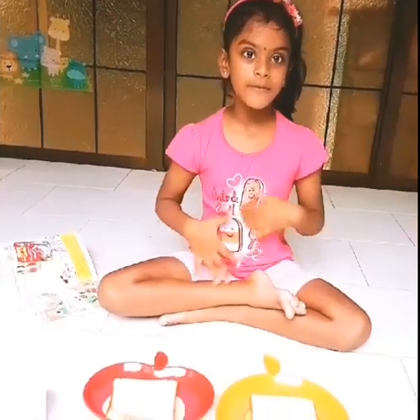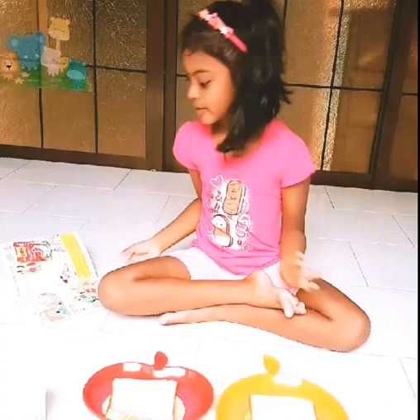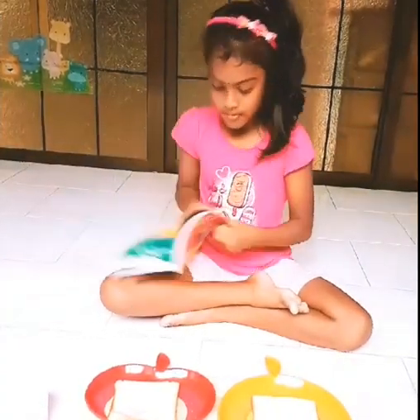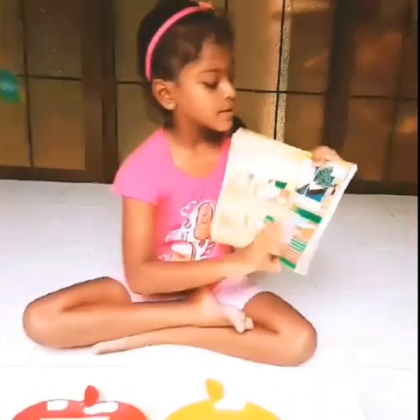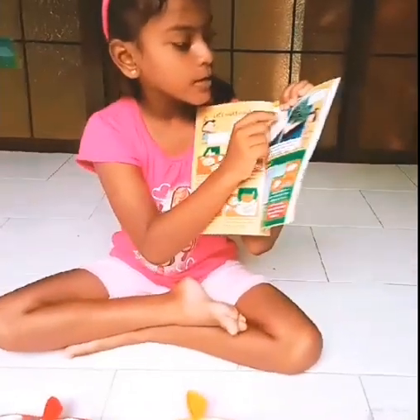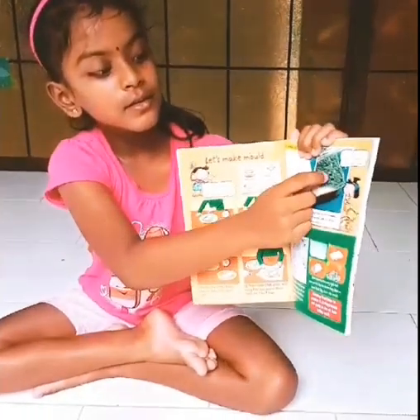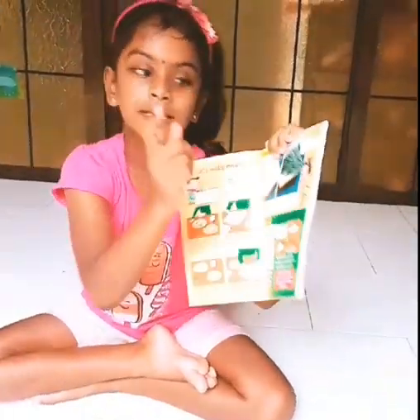So today we are going to see how to make mold. Do you know what is mold? I'll show you. Mold is like this. This bread doesn't have the green color, but this one has green because this is mold.